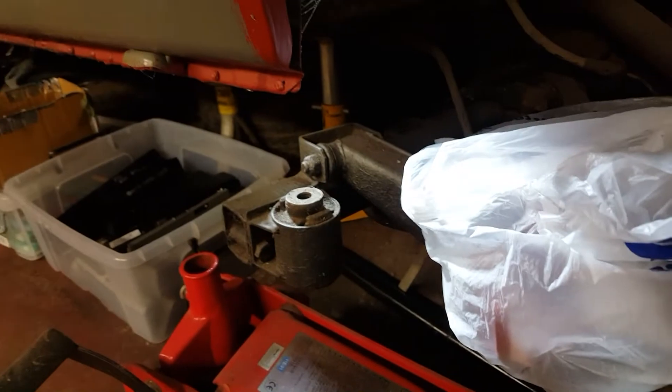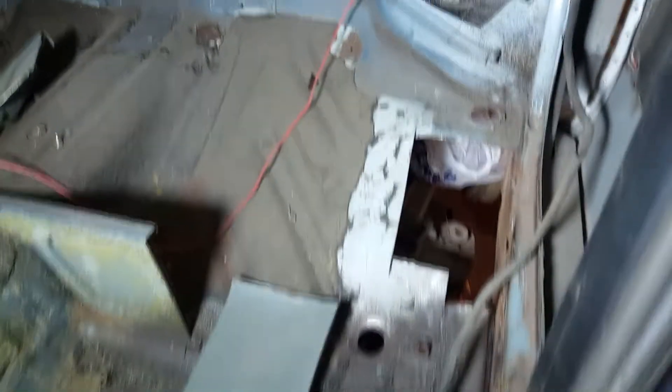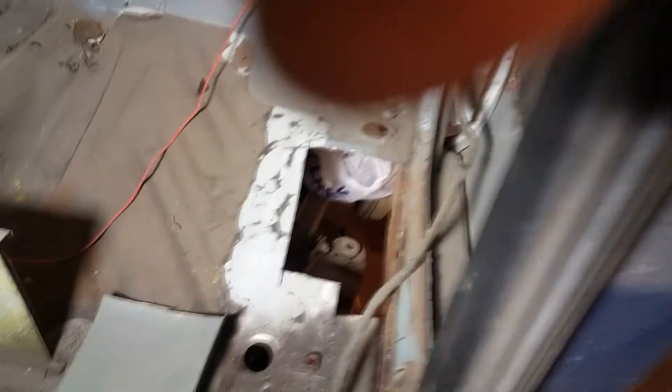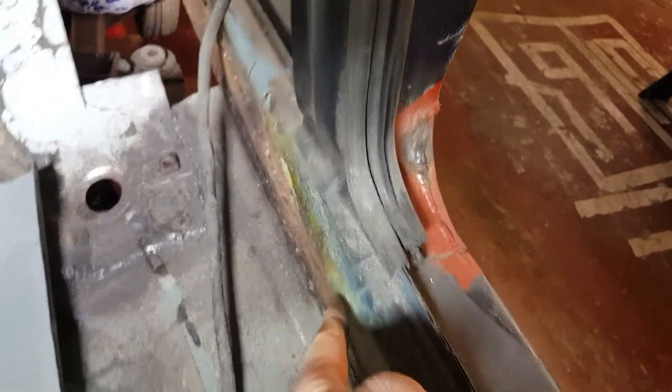The rear axle support was completely deteriorated — I've got that to start on next. I've done a couple of tiny repairs in the boot. Inside the car I've done a little repair up at the top, and I've replaced the inner sill of the car with some repairs there.